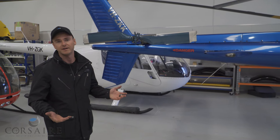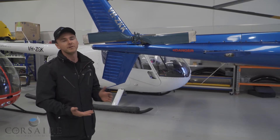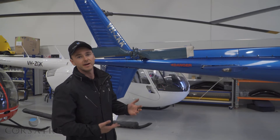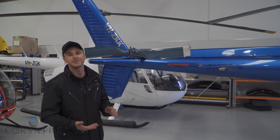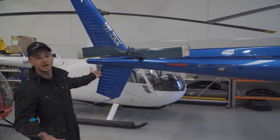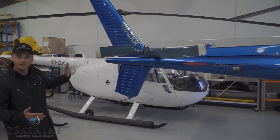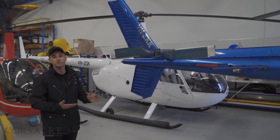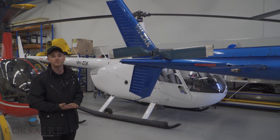Now why do helicopters have tail rotors? As our main rotor transmission and main rotor blades turn, it produces torque. Our fuselage will turn in the opposite direction to try and counteract that torque produced by that main rotor system. So we fit a tail rotor assembly which pushes on our tail boom producing thrust, allowing our pilot in the cockpit to have some directional control over the aircraft.